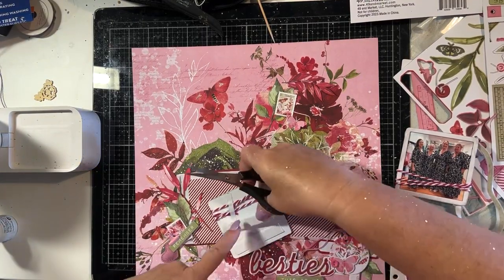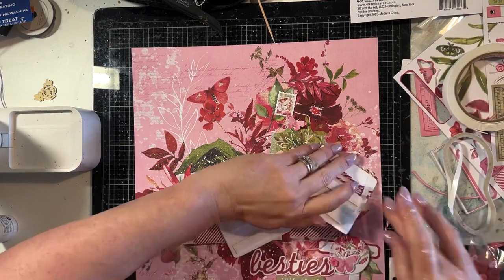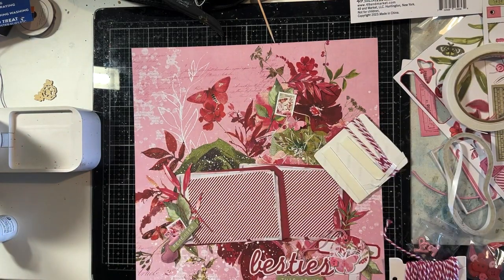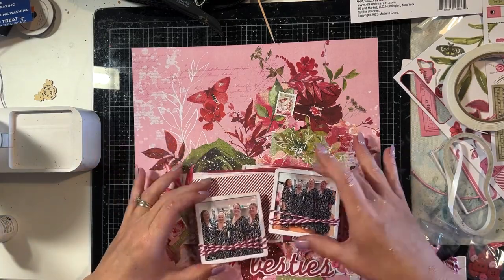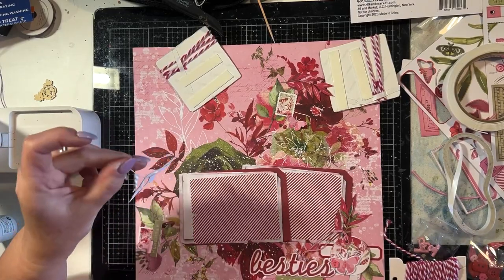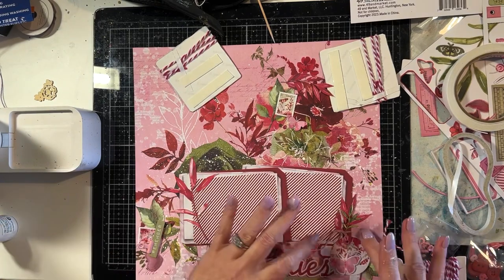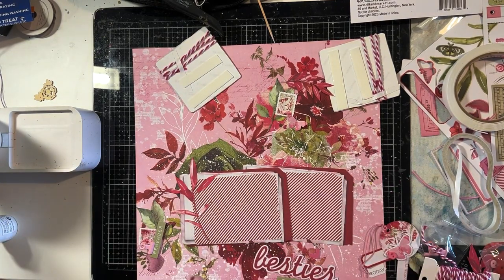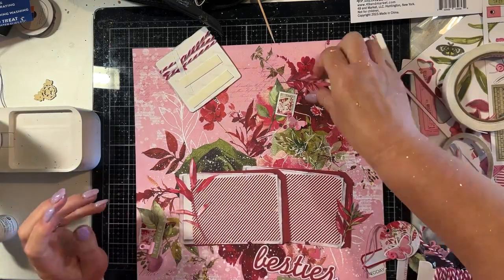I'm just putting some double-sided tape on the back of these framed photos so they're ready to stick down, and I've stuck the two stripy pieces at the back together so they're now attached to each other, but not yet attached to the background paper. I really do like to create my elements separately if possible so that I can move them around and make sure I'm happy with where they are before permanently attaching them to the background paper.